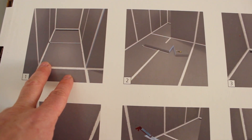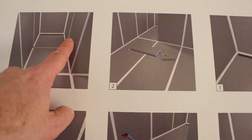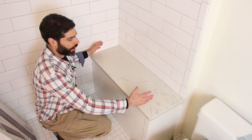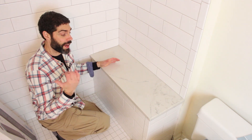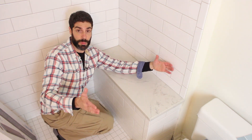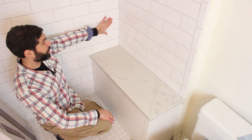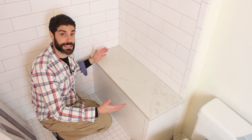This shower bench can only be installed if you have two walls — a wall on the left and a wall on the right. For example, you can see that our current bench setup would not qualify for this particular model. If we wanted to, we could create a pony wall right here, so you'd have a pony wall on one side of the bench and your main wall on the other, and you could create a floating bench in that situation.